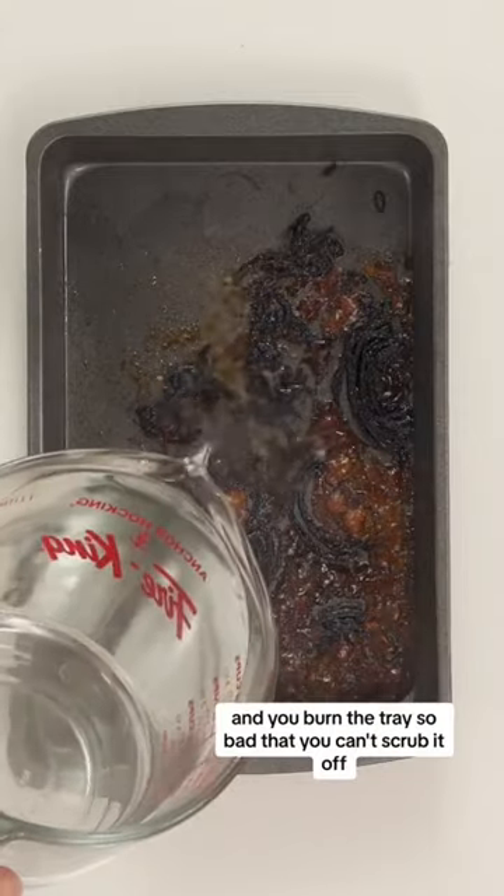You know when you're cooking and you burn the tray so bad that you can't scrub it off? Well, we have an easy way to clean it.